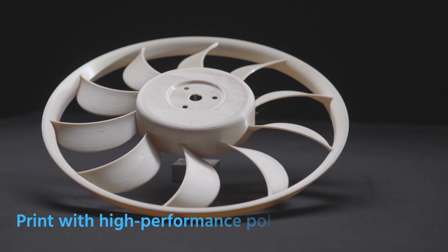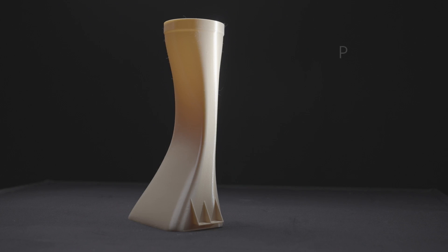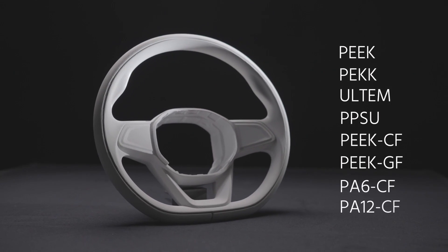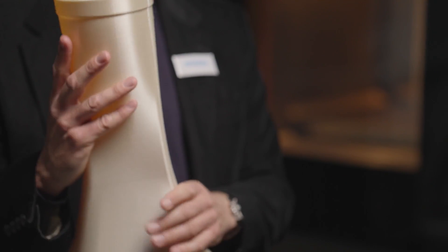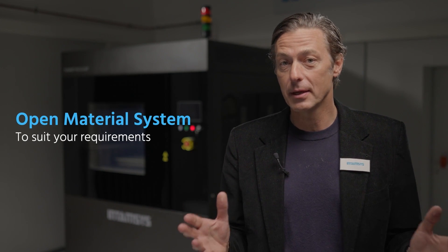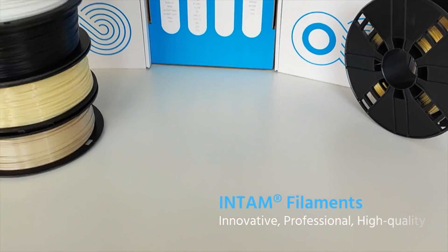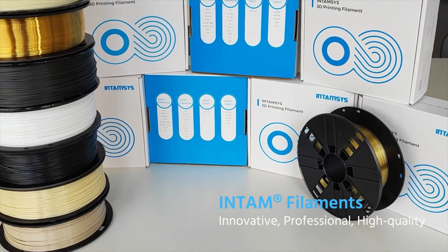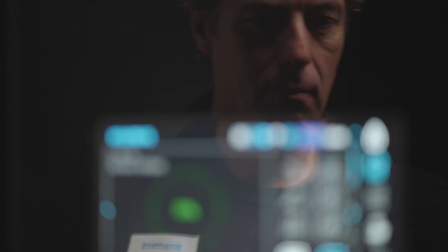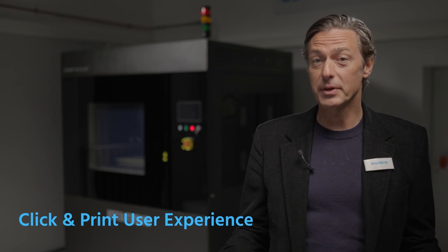Printing high-performance polymers like PEEK, PAC, ULTEM, PPSU, carbon fiber and glass fiber reinforced polymers, along with many more, has never been so accessible. Like with all Intemsys printers, you can choose from different types of materials that suit your budget and your application needs. Intemsys also provides its own filament brand and works in close collaboration with third-party filament manufacturers, providing an easy-to-use click-and-print experience.